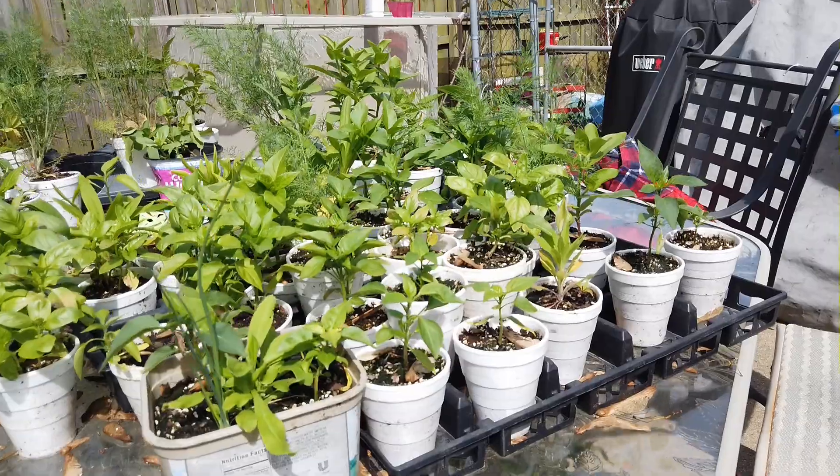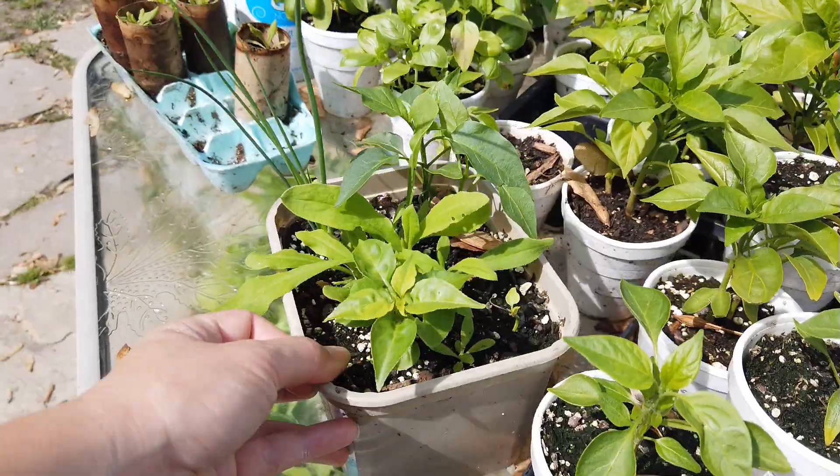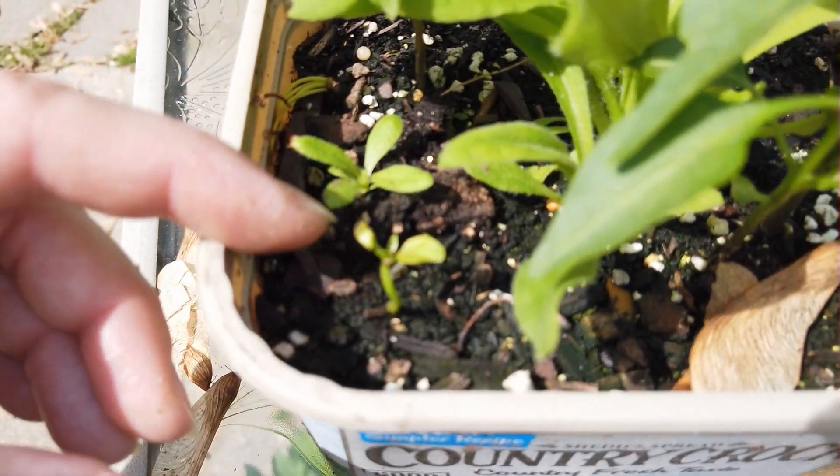Here I got a box of plants. I planted them all there because I thought they were going to die and that was their last chance. And even this one is still alive.